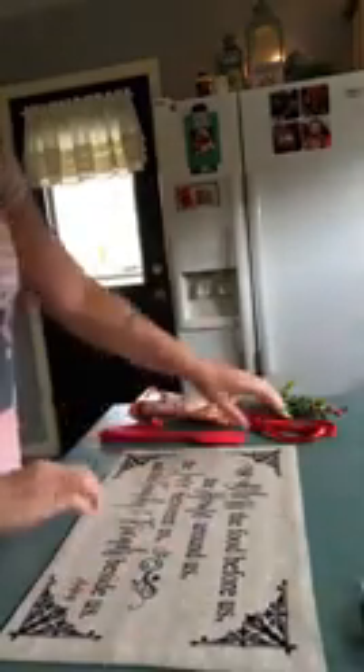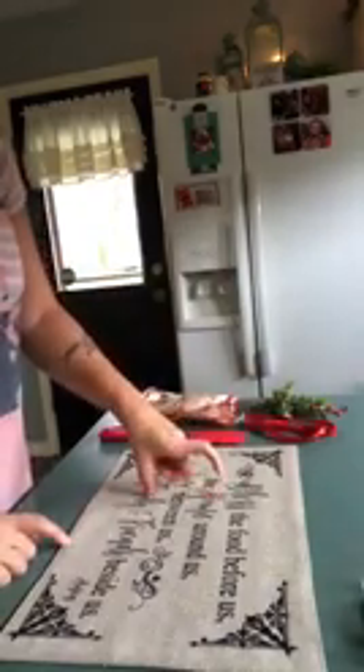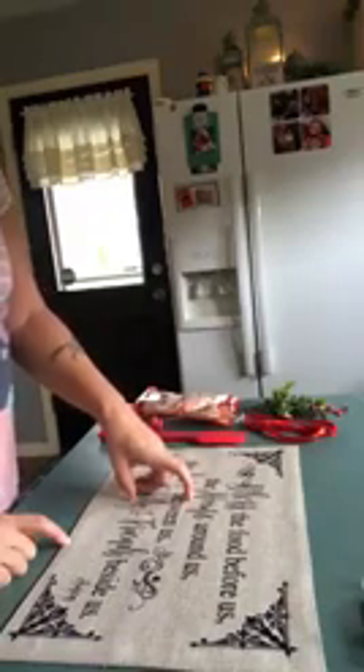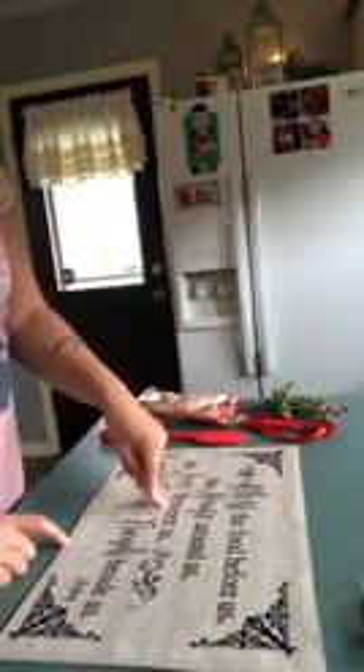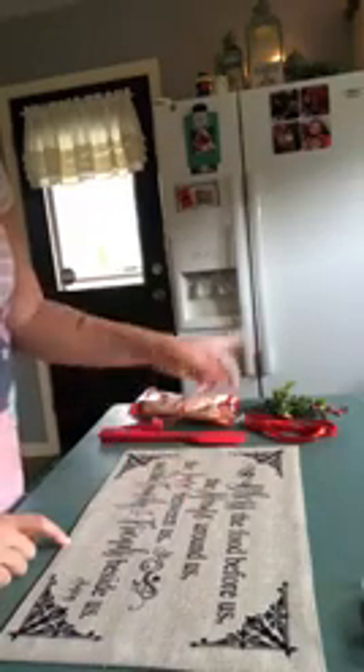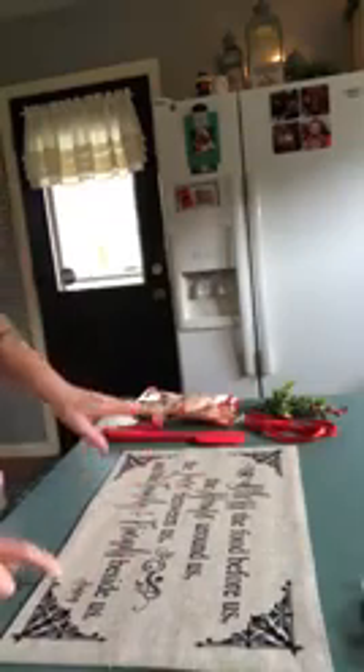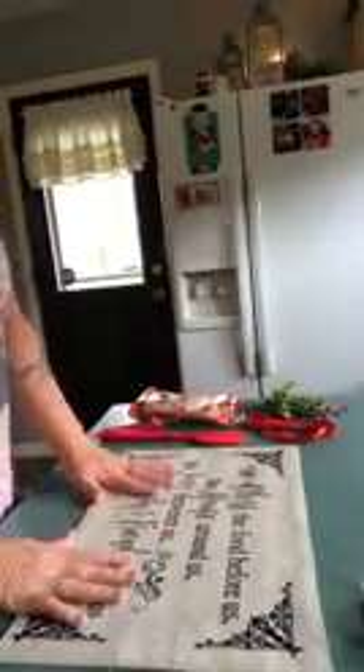These are the placemats that I actually had done in the live tutorial yesterday with you. They are available in my shop under sublimation supplies and I do also have a table runner. It's a little over five feet long and it would also work — it's the same kind of material as this.